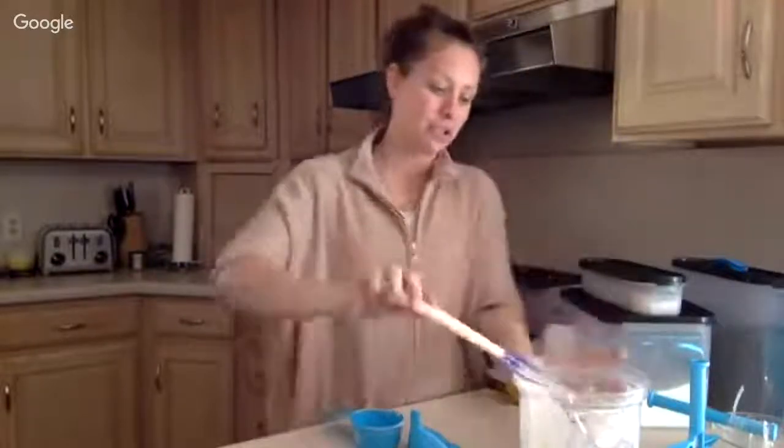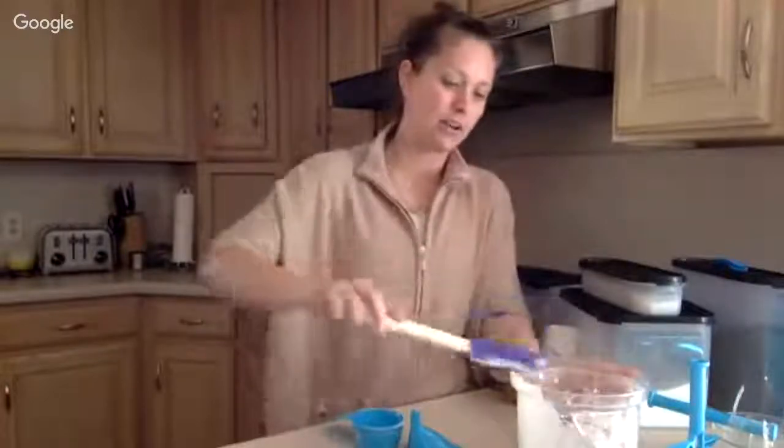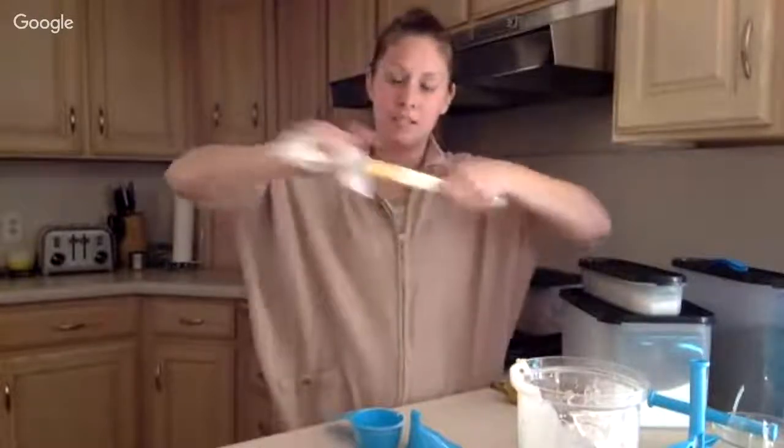Another cool thing about our spatula — you can actually remove the base from the bottom. So you can separate it and clean it, and it goes back on just as tight as before. Really easy to clean and easy to take care of. All of our products carry a lifetime warranty — some are a little different but the majority do. So you only have to buy it once and never have to buy it again — we consider it an investment.